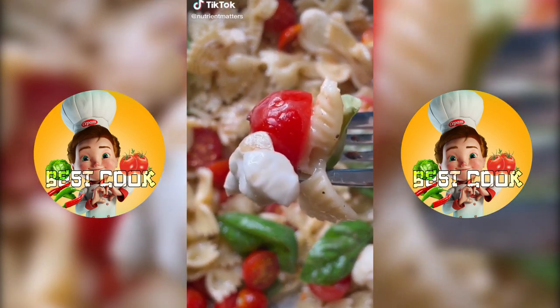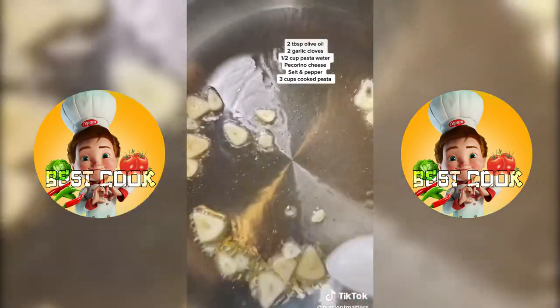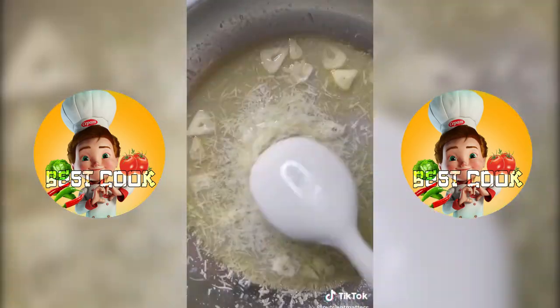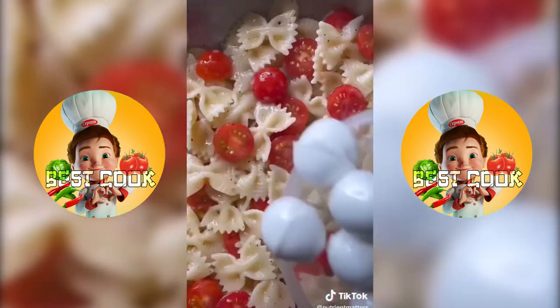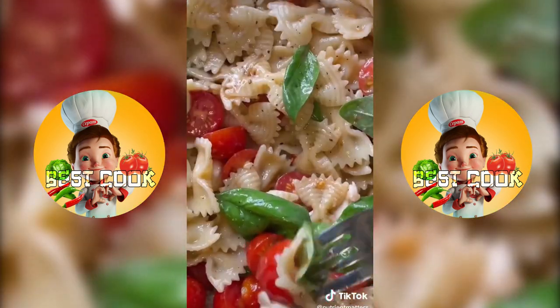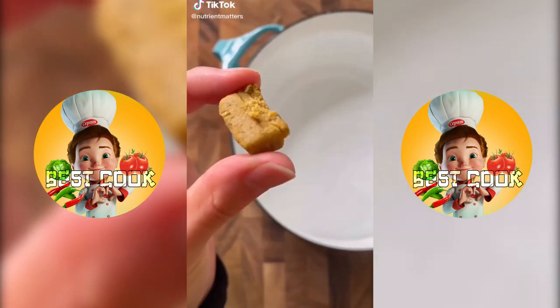I've been seeing caprese salads everywhere so let's make a more filling pasta salad version. Starting with olive oil in a hot pan, add some garlic cloves, add some pasta water, let that simmer on low for a few minutes, then add pecorino cheese, season with salt and pepper, add your cooked pasta, then mix everything together. For the caprese part, add some cherry tomatoes, mozzarella balls, fresh basil, and top it with balsamic glaze. That's it, it's ready to enjoy!